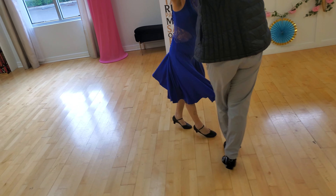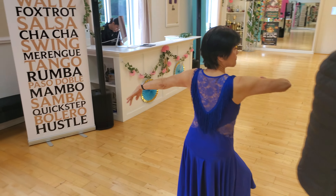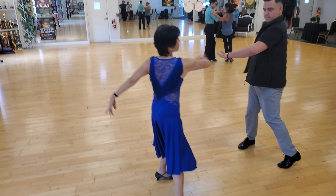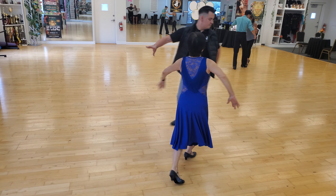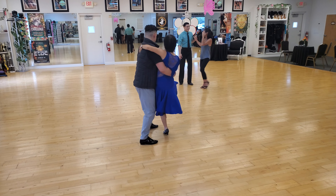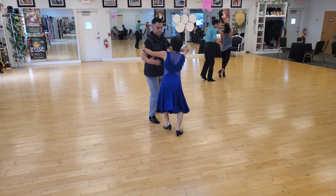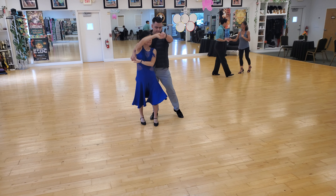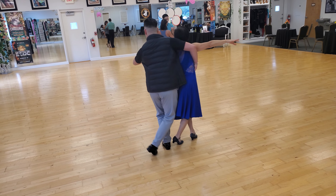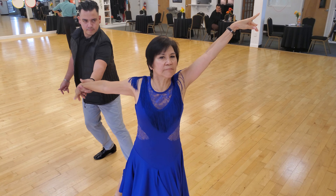Kick ball change and cross, lead with the elbow. Now replace the arms — the arms — now step, point, big arm, turn, kick away. And from the beginning: cuddling arms and Viennese cross. One two cross, two side together, and arm up — that's it.